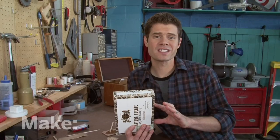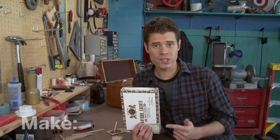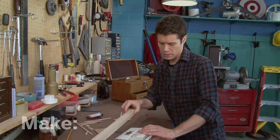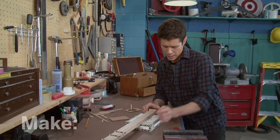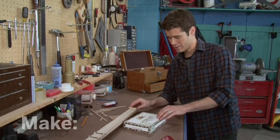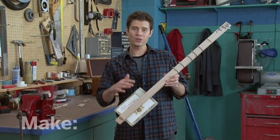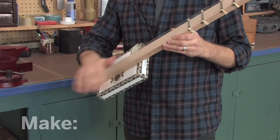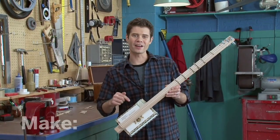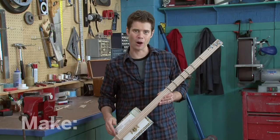The cigar box is going to act as a resonator or soundboard for the guitar to make it louder. I've already glued it shut, and now I'll center the guitar neck over the box and leave a little overhang for the string holes and screws. Now I'll epoxy this down. It's all put together and I've tuned the guitar — that's a lot louder now. But to really make it rock, I'm going to turn this into an electric cigar box guitar.